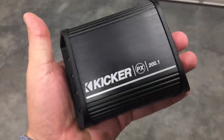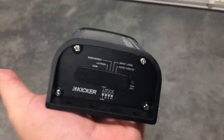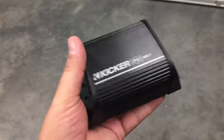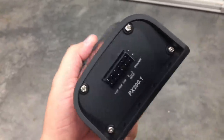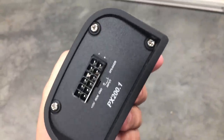What's up guys, today we're going to check out this Kicker PX200.1 that'll fit in the palm of your hand. It's designed for power sports, motorcycles, boats, lawnmowers. I don't know why you'd use it on a lawnmower — you probably couldn't hear it over the blade.